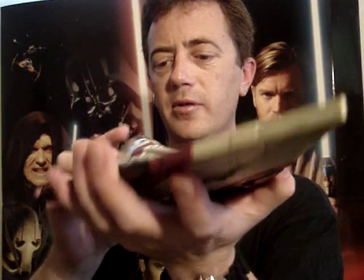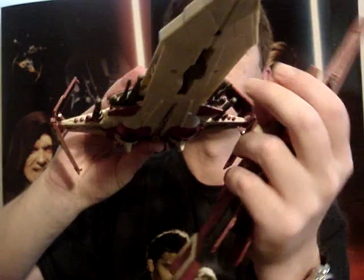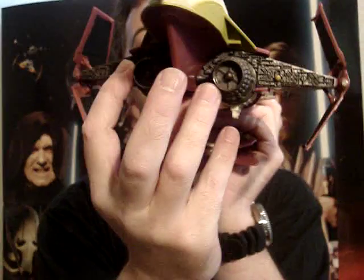Once you've blasted these wings off — and I'll just show you again actually — there are a couple of missiles there that fire, and the buttons are at the back.